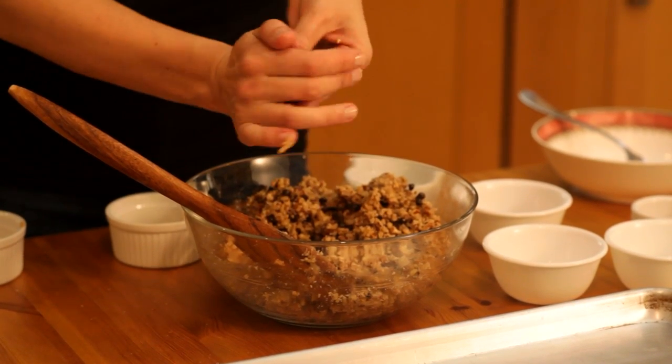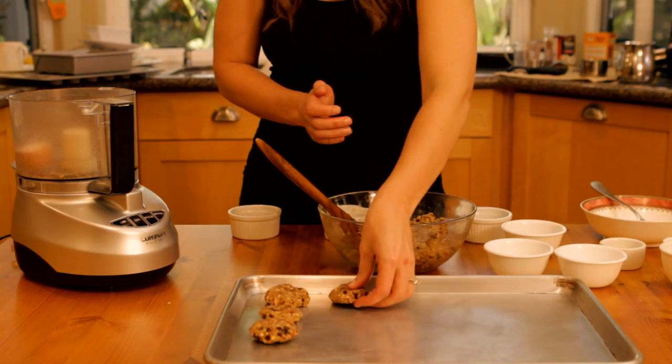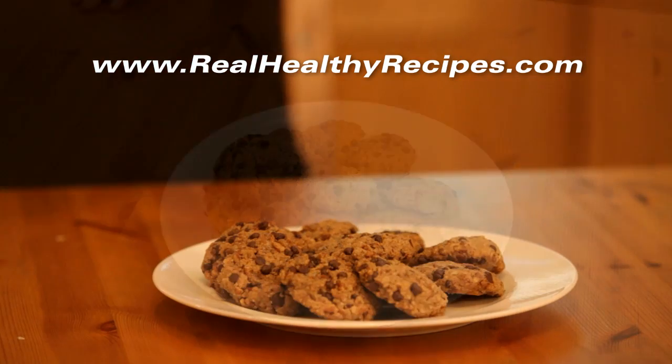Shape the dough into 20 cookies, flattening them slightly onto the greased pan. Bake for 12 to 15 minutes or until golden.